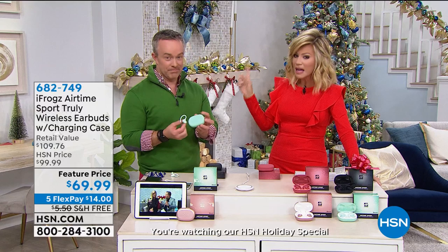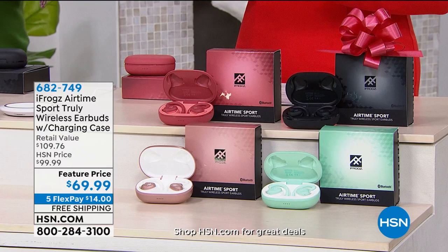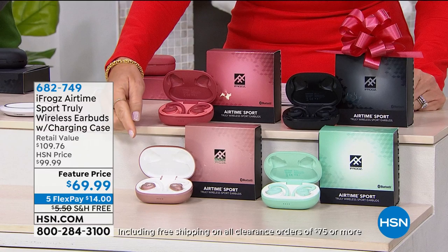This has been one of the hottest gifts of the entire season — it's called iFrogs. Today we're offering something very special. First of all, we've got colors that nobody else has. It's not in retail until January. We've got a great bonus buy — if you want a pair, you pay $69.99 for your first pair and your second pair is only $30 more. It's on five interest-free credit card payments.